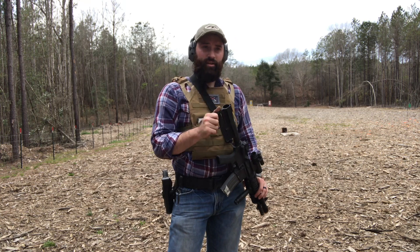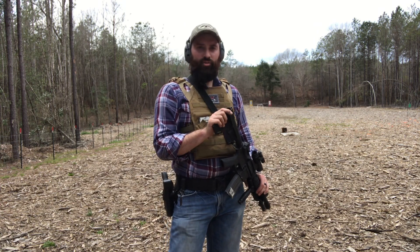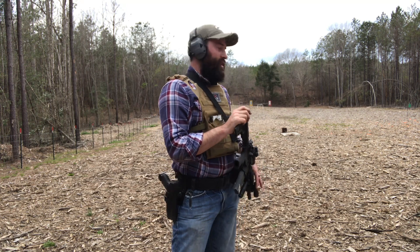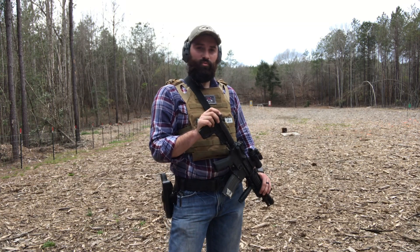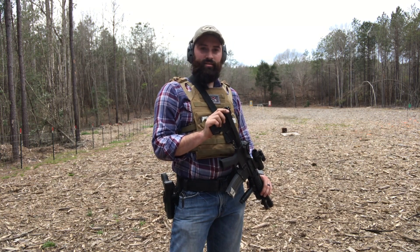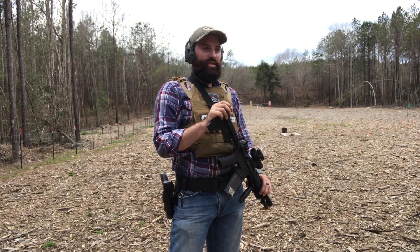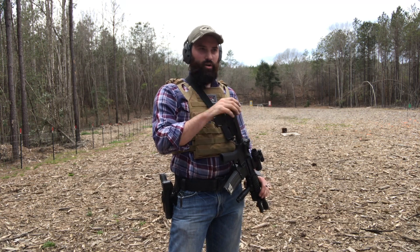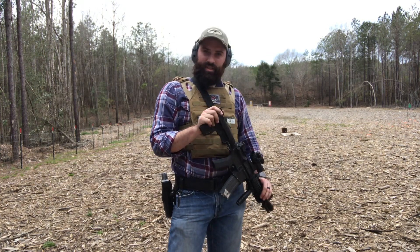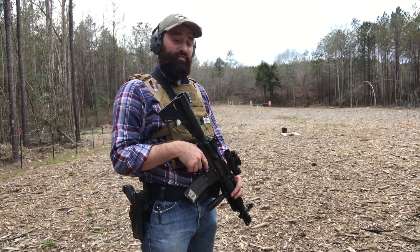If I just sit here and put my gun on a lead sled and shoot 7,000 five-shot groups all within a quarter inch, that's great — but that situation is never going to happen in reality. Sighting in, doing your bench work, getting your trigger pull down, focusing on the front sight — that's good fundamentals. But this is where you bring it to another level and push yourself past that.